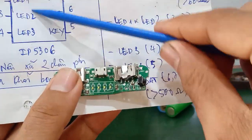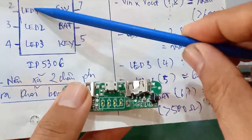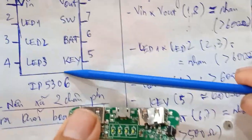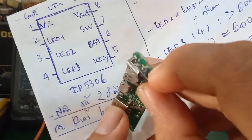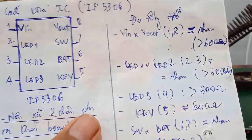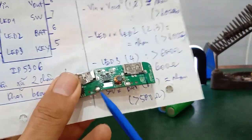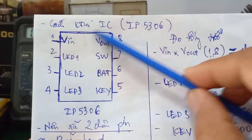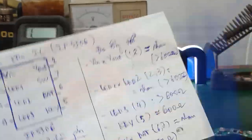LED này mình có 2 dãy LED: LED 1 và LED 2 là 1 cụm, LED 3 và LED 4 là 1 cụm. Cái chân KEY này là cái chân power key - cái chân nút nguồn, nó sẽ nối qua mạch qua công tắc qua mấy cái linh kiện này. Chân số 6 nối vào pin battery. Chân số 7 là SWU. Chân số 8 là VIN. VIN ở đây là sạc - cái đường sạc. Còn VIN ra là cái cổng USB.